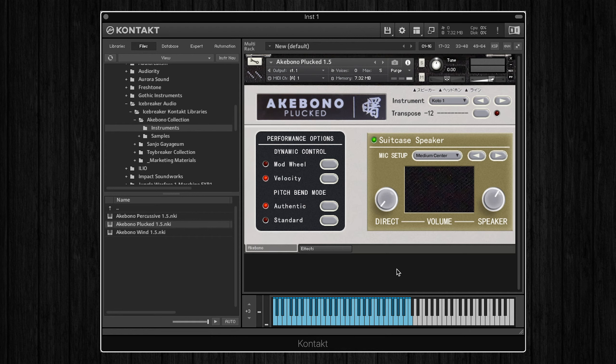Now let's quickly run through the interface. You can see the three Contact patches on the left here, and I've got the plucked patch open at the moment. At the top we can select what instrument is being played, so you can see in this drop down there are nine different plucked instruments to choose from, and we also have the option to transpose everything down by an octave.